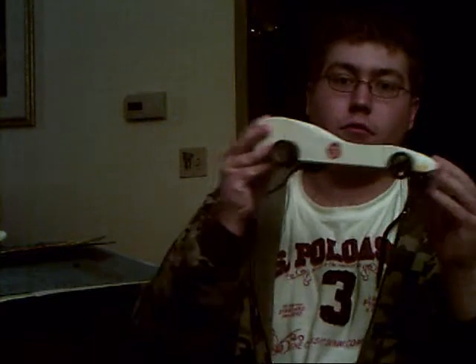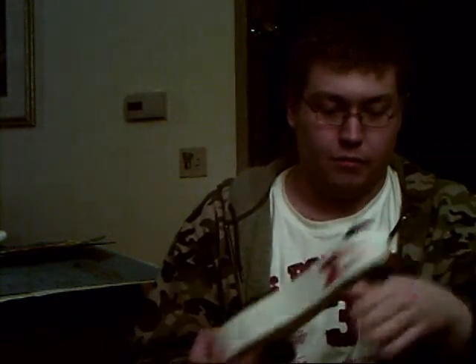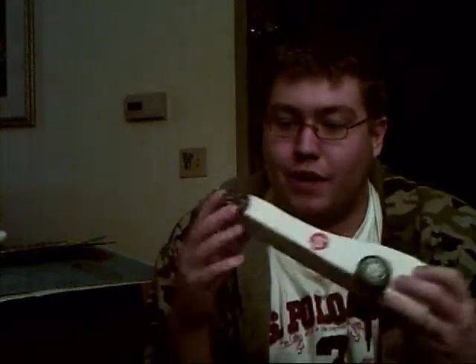I made this in 12th grade in a CAD class. It's the Mach 5 from Speed Racer. We put it on one of those little nitro things — you stick the thing in the back and it shoots down a racetrack. My Mach 5 was the slowest car out of all the cars made. I don't know why I wanted to do the Mach 5, but I felt like doing it, and I think it turned out pretty good.